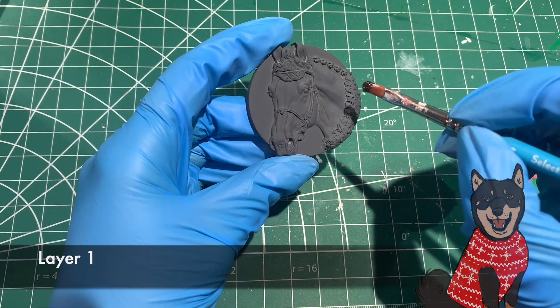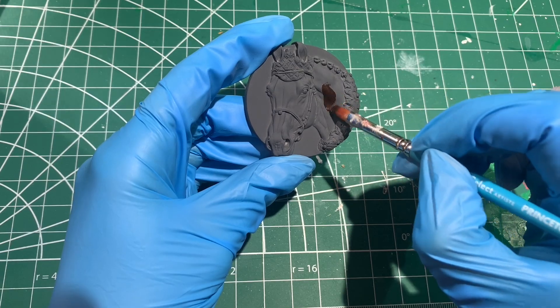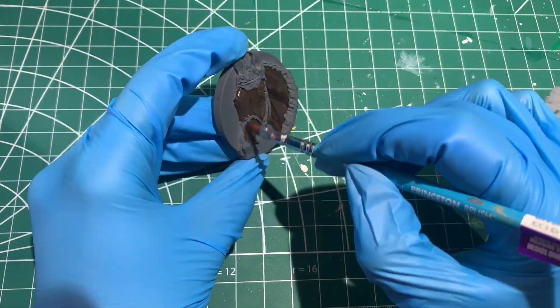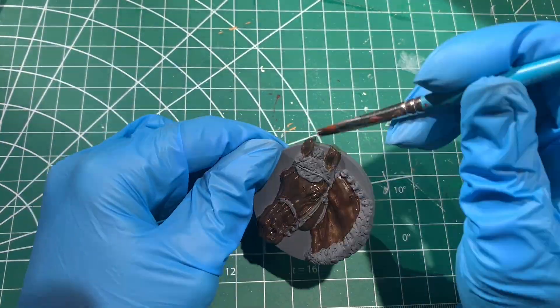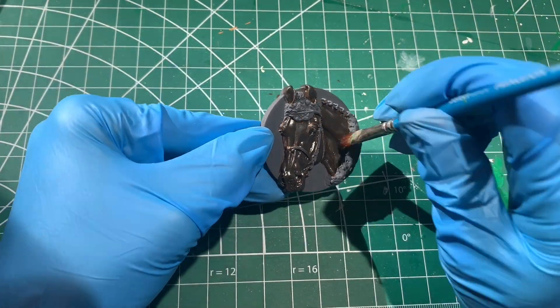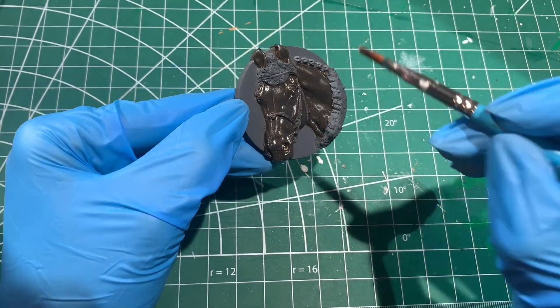The next day, I started with oil paints. I know you read the title of this video and you're thinking, why is this mixed media? Well, things go a little awry later on. But first, I start by mixing linseed oil with burnt umber, and I add that to the model. I use a dry fluffy brush to wipe off any excess paint. Too much paint and your medallion just won't dry.